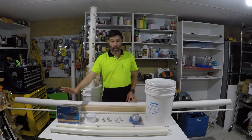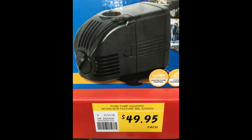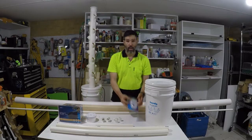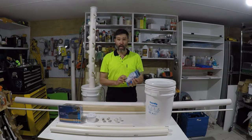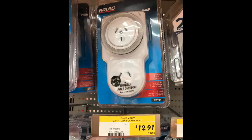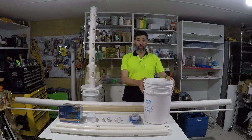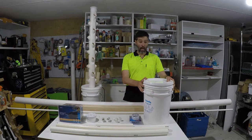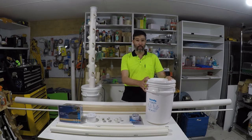Obviously you need a pump and a timer to turn the pump on and off in increments — this one runs every 15 minutes. Finally, you'll need a 20-litre bucket. This one's a food-grade bucket, so if you can find a food-grade bucket, that's better.